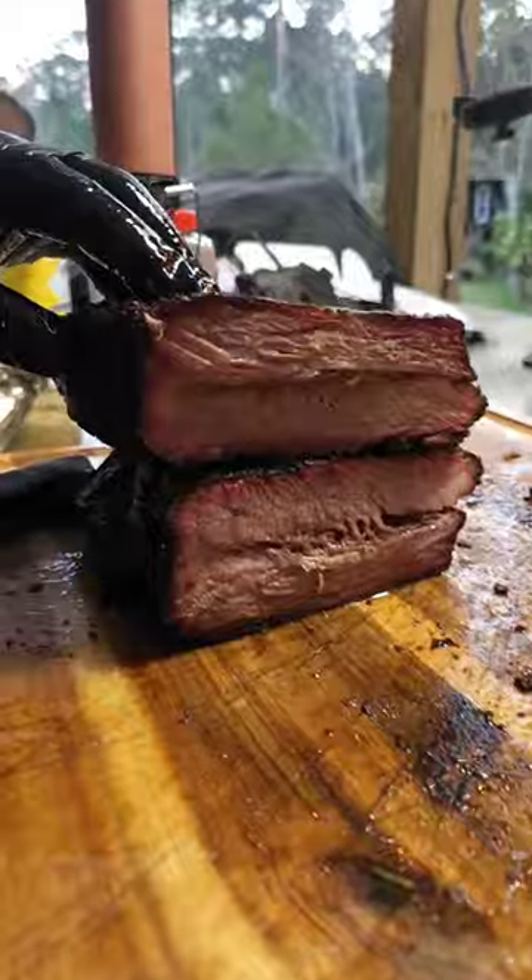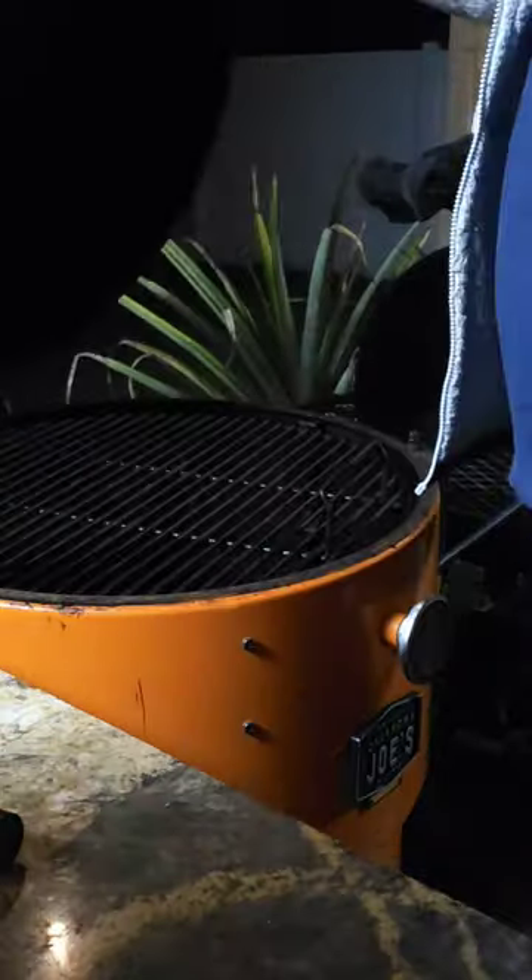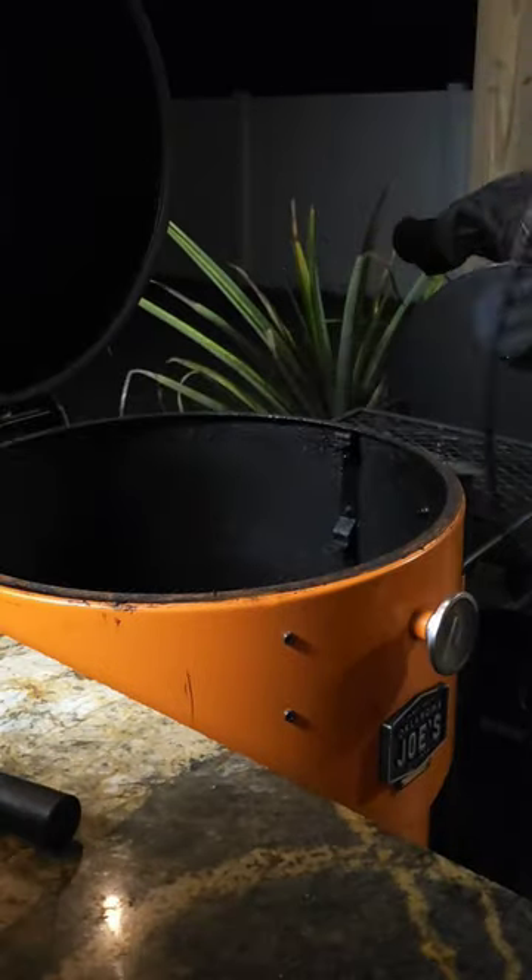How to nail your brisket on the Oklahoma Joe's Bronco Drum Smoker every single time. This is the Oklahoma Joe's Bronco Pro and today we are going to be cooking a 12 pound brisket.